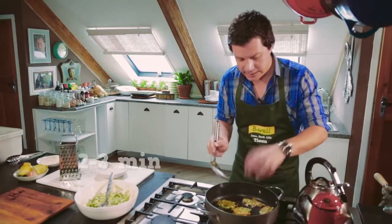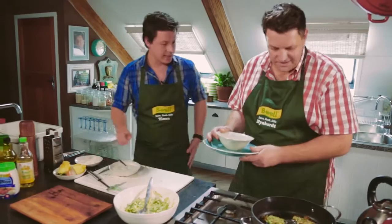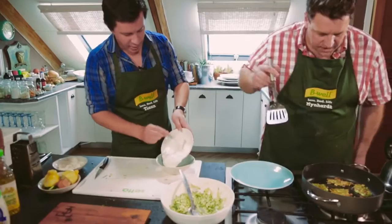It's time to turn our little courgette cakes. While these are browning on the other side — it's going to take about two to three minutes — we can put the dressing into the bowl.